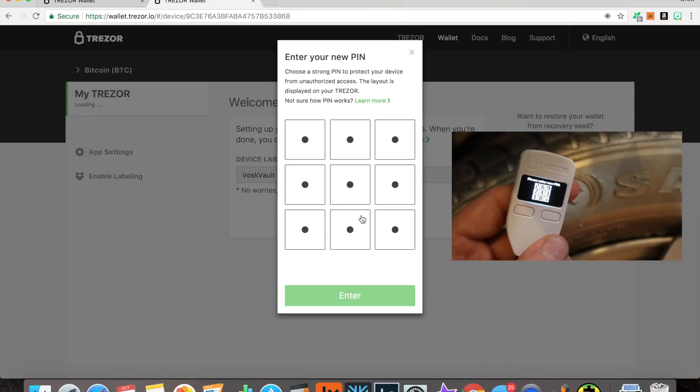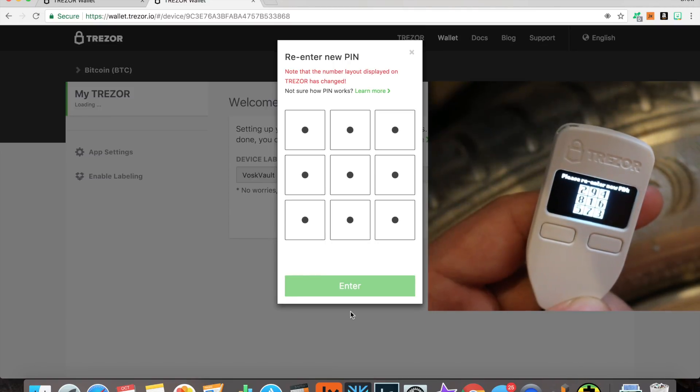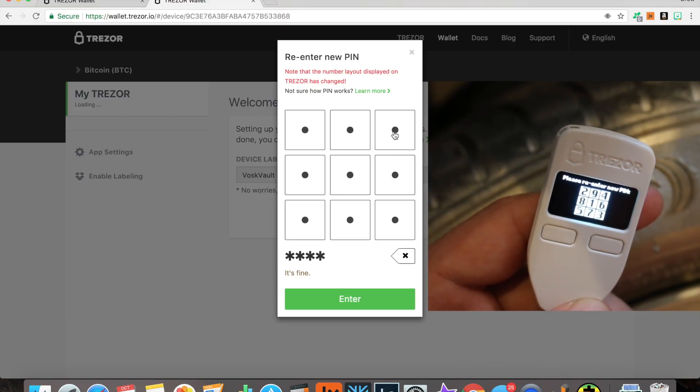Now we're going to need to enter a PIN. This is one of the coolest features — the PIN pad is randomized. It's not 1, 2, 3, 4, 5, 6. It shows a scrambled layout like 2, 6, 9, 7, 4, 3, and these are going to change. So you input the PIN number that you want. Once you input that, it flips to a new set of scrambled numbers. Input your same PIN again. You're inputting the same numbers, not the same positions on the screen.